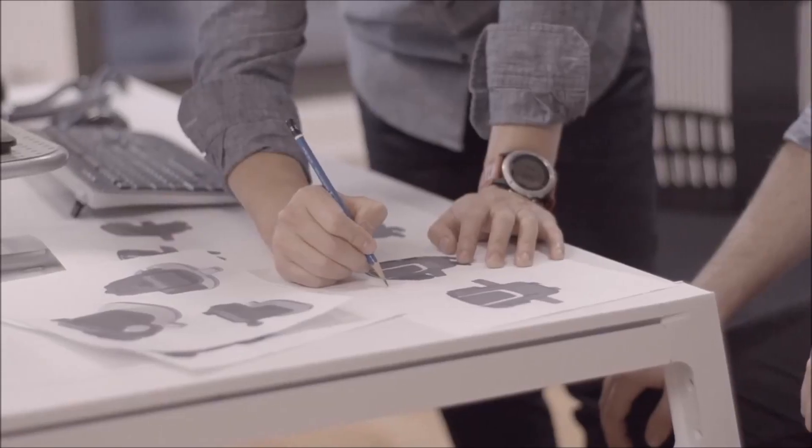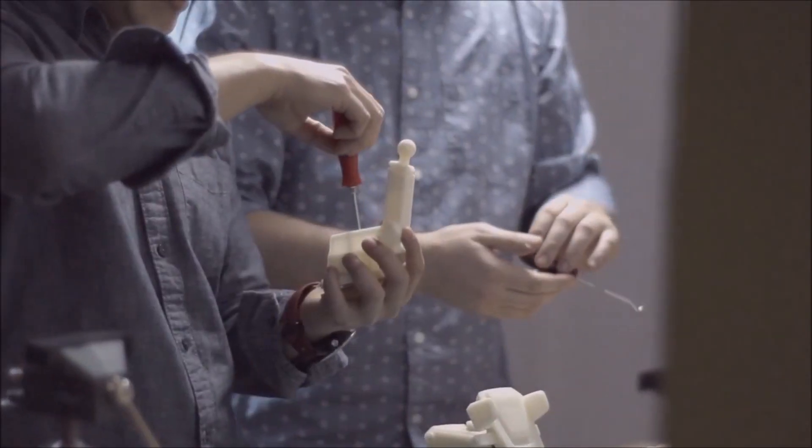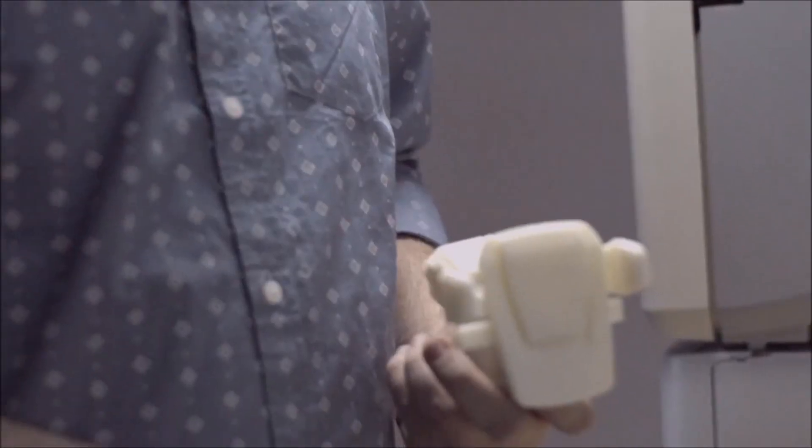We eventually converted our best ideas into 3D drawings. This is where we scrutinized over every surface and sculpted the sleek features of the Easy One Touch 3. As we continued to develop more serious prototypes, we pushed the product to the very limit of its capabilities.